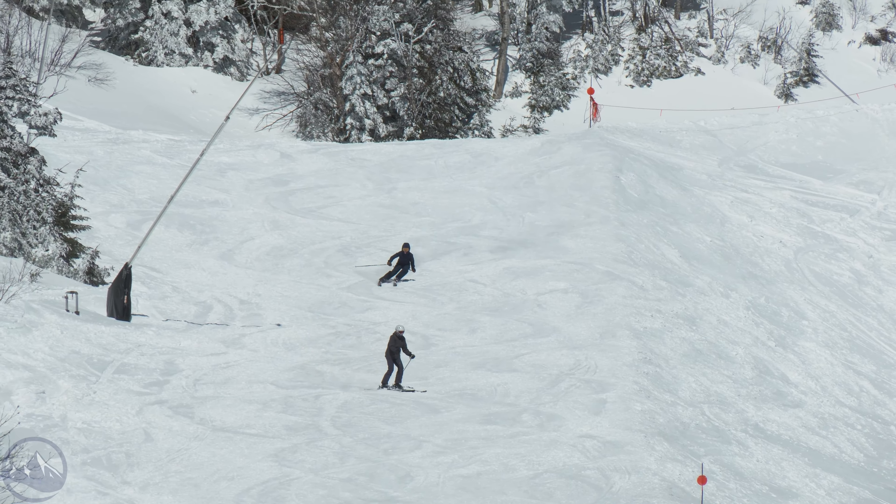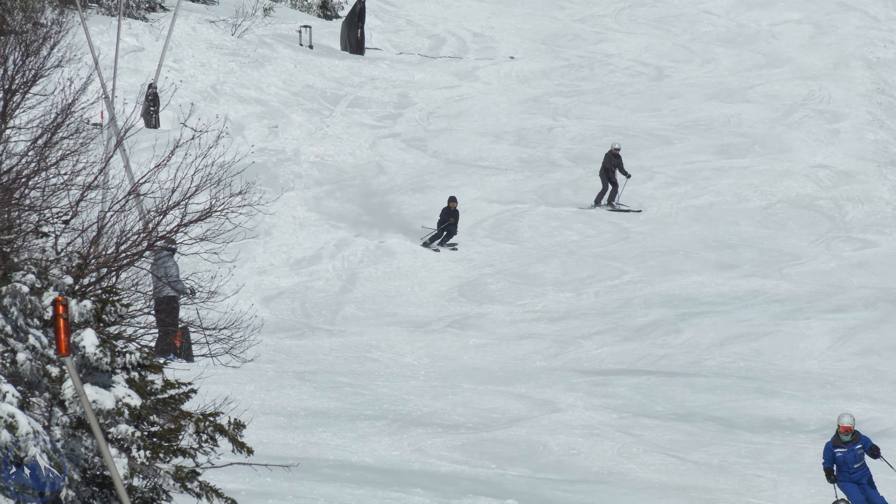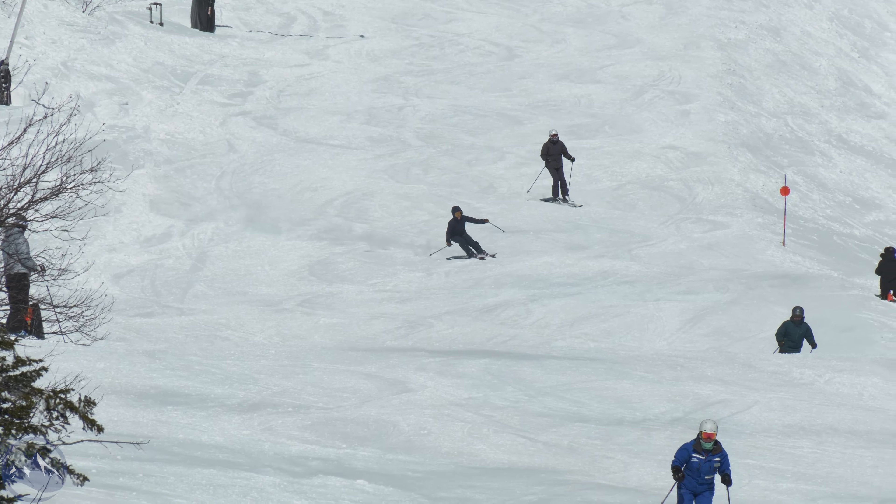Hey skiers! It's Bob with SkiEssentials.com. Welcome to our 2025 Ski Test. Got a Stokely Montero AW for you today. This ski is a carryover from when it was first introduced last year, so year two in this AW cycle.